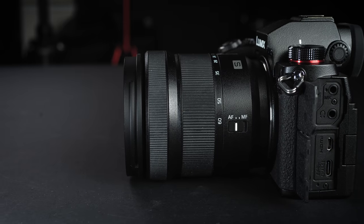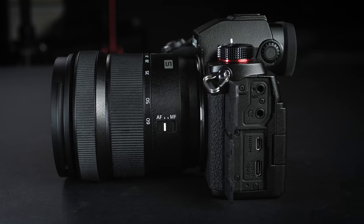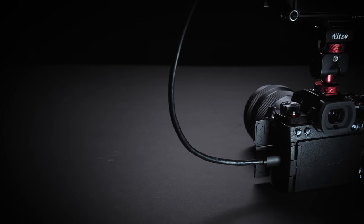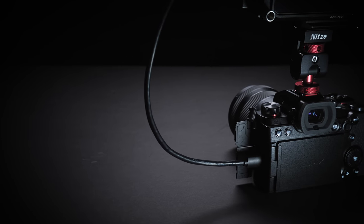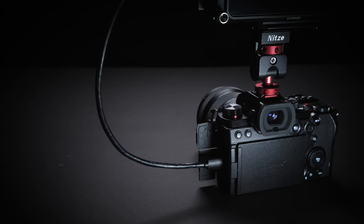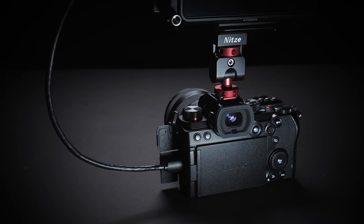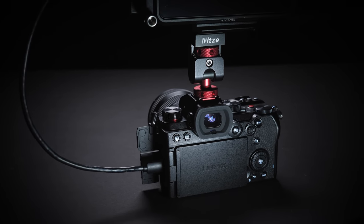Apart from missing the PC sync port, the S5 has pretty much all the input and output ports of the S1 — headphone jack, microphone jack, USB port, HDMI port, remote port, Bluetooth and Wi-Fi. However, one disappointment is that the HDMI port is a micro HDMI, unlike the S1's full-size HDMI. Both the Nikon Z6 and Sony A7 III also don't have full-size HDMI. The USB port is USB 3.1 Type-C with USB power and charging support.